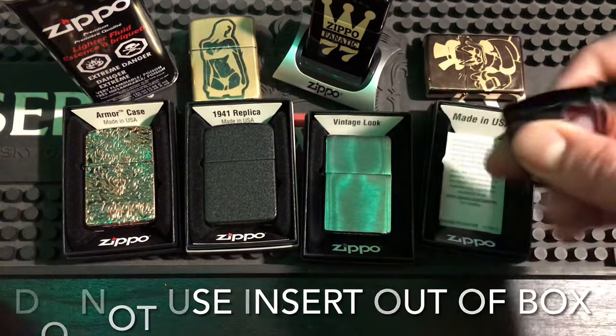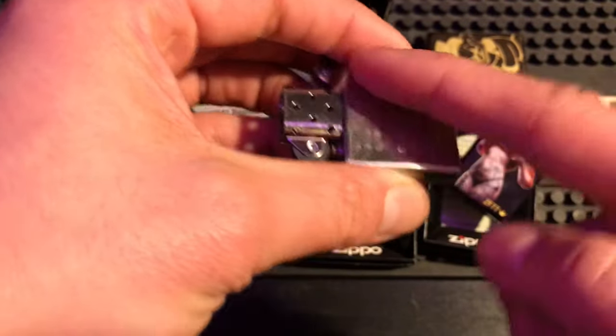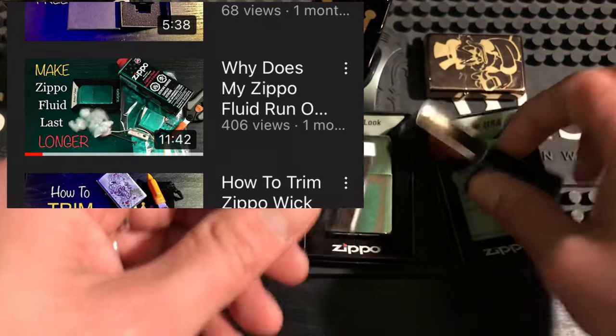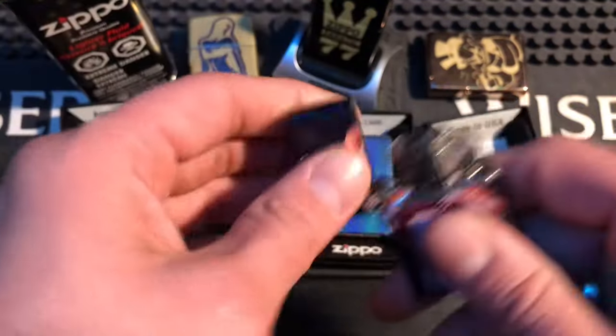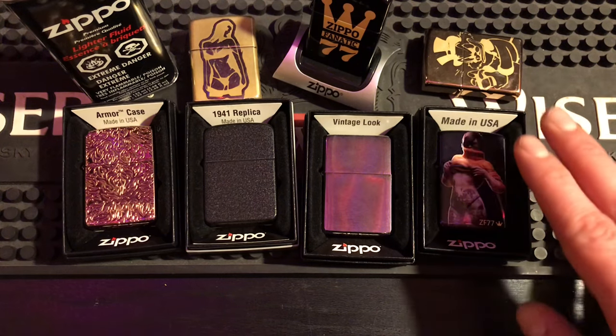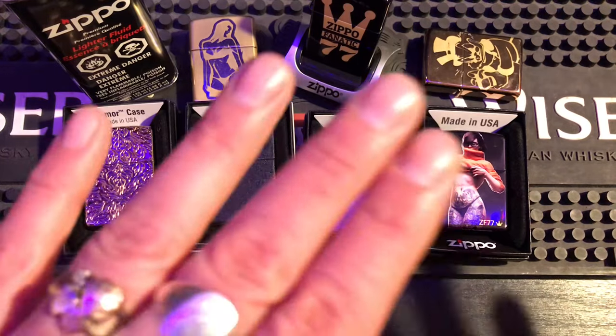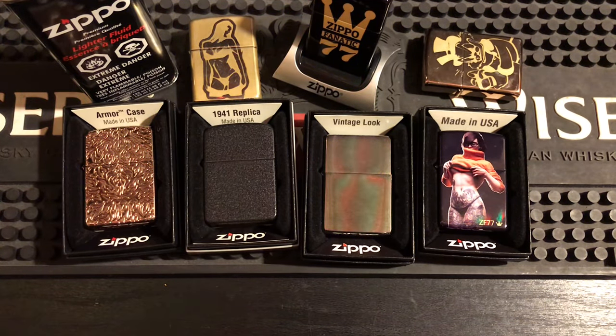Number 3: do not use the insert straight from the box. When you buy a brand new Zippo, take the insert out and you'll notice the wick is all stuffed and cramped up at the top — that's not good. You need to repack it. I have a video on this channel showing how to do it properly. It will ruin your Zippo experience otherwise: less fluid life, less results, because the wick is never properly saturated. It's easy to do and only takes a few minutes.